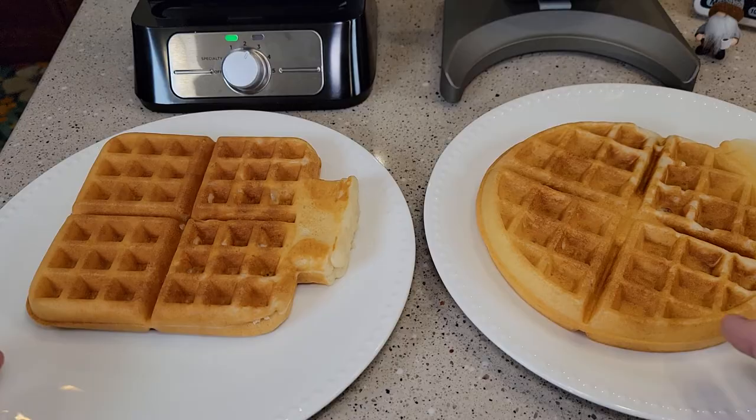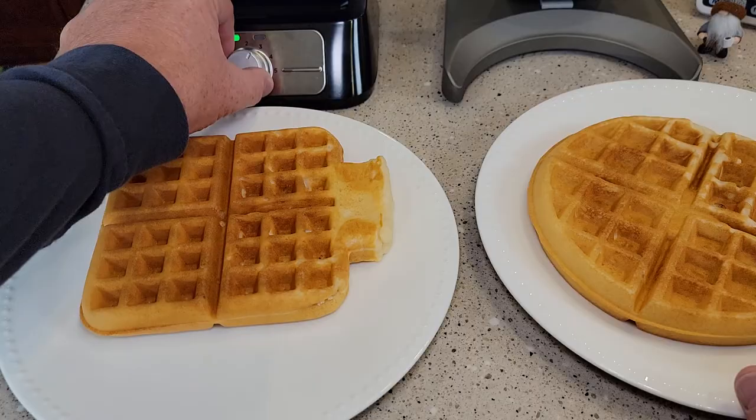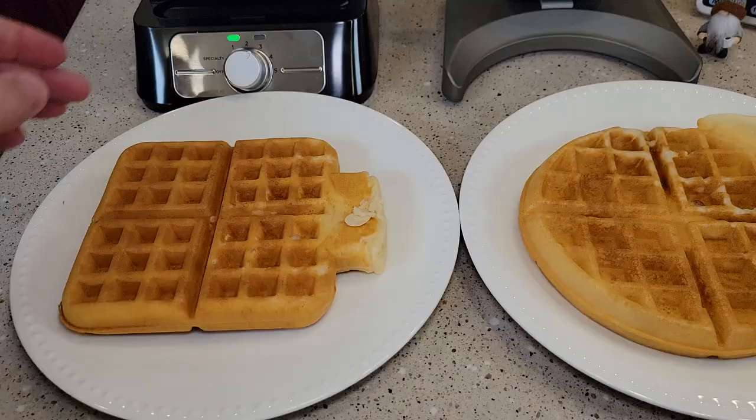Both of these are really good waffles — I've been having them out of both machines and they both taste really good. It looks like setting three on the Cuisinart was just maybe a little bit crispier; I might go to two for my next waffle. The threes seem to be just about right for the Ninja. They both cook very evenly on both sides.